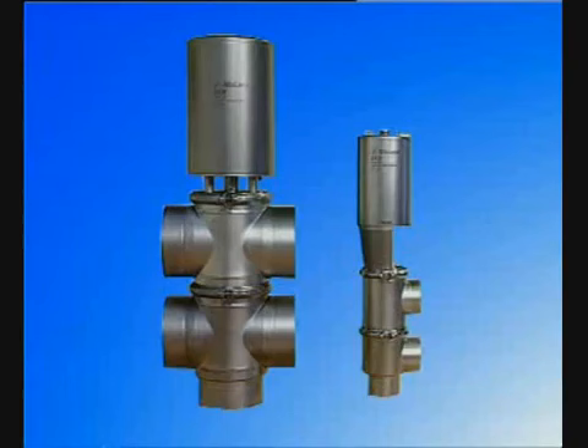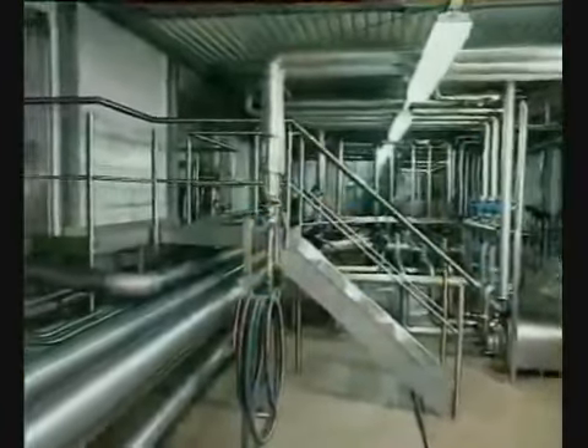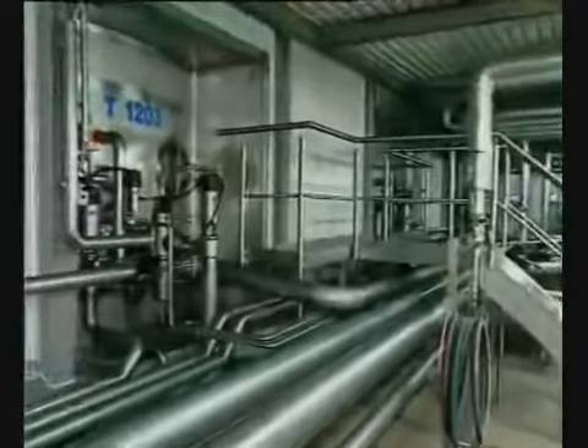This video focuses on the small and large versions of the standard SRC valve. The SRC seat valve is used in the processing of products in sanitary industries.